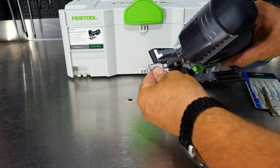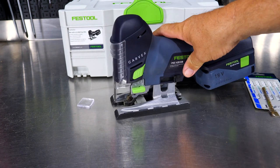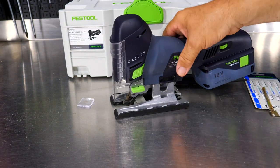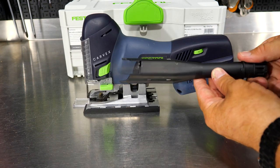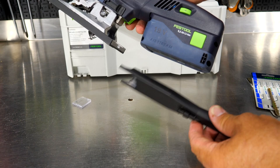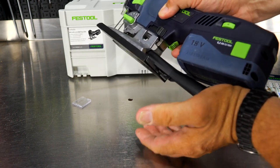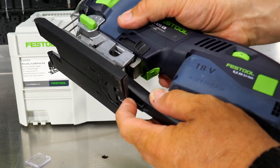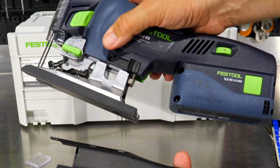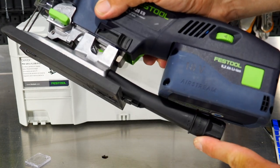The splinter guard slides in right here, and we'll do something special when we install it with the blade. You also get dust extraction with the Festool Carvex jigsaw — very easy to install. It slides into the back of the shoe and clips into place. It looks like it's made to fit because it is. Push the tab to slide it out if you don't want to use it, but you can leave it in — it's really not getting in your way.